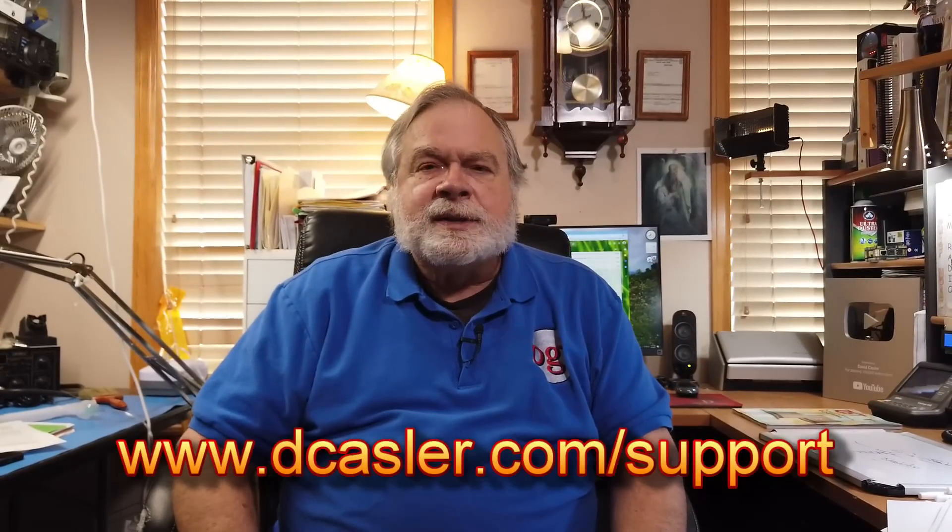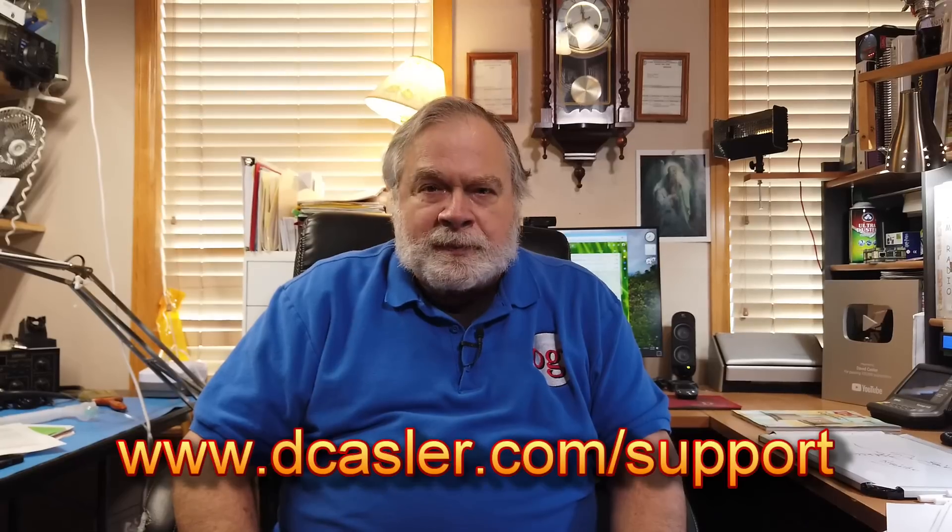That's one way of doing it, but it has to be done at the manufacturing stage. We've been talking about corrosion long enough, so there you have it. If you'd like to help this channel financially, you can do so by going to dcastler.com/support and finding a way that works for you. Until we next meet, 73.